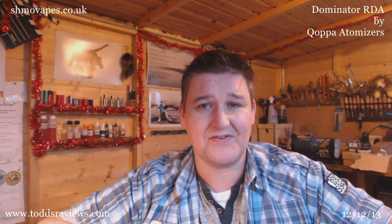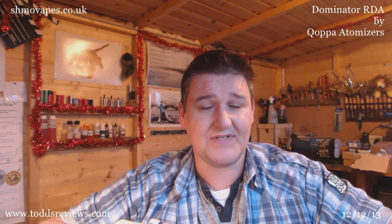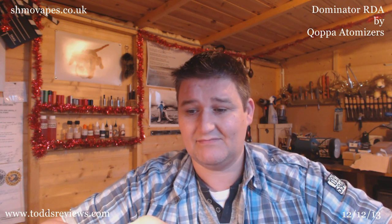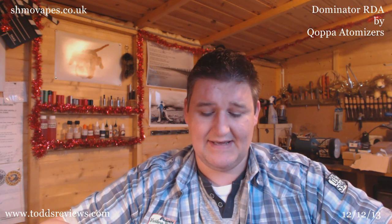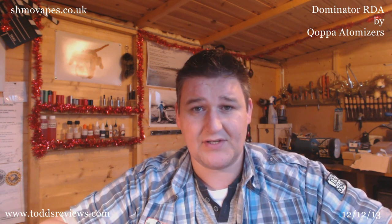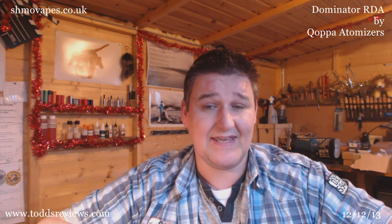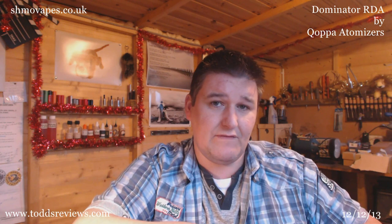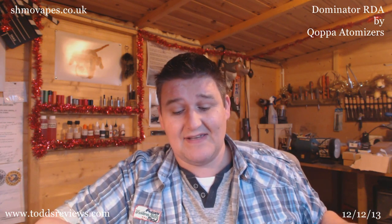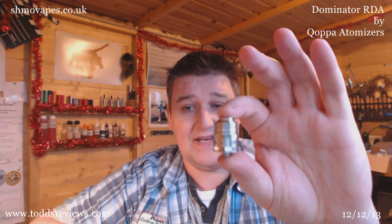There are various resellers going to be out there across the globe. I know that Schmo Vapes in the UK are going to be putting this up, possibly tonight on the 12th of December. This is available across the globe and it was sent to me direct from the manufacturer — I did get this free for review. It's 304 grade stainless steel and it's a rebuildable dripping atomizer.